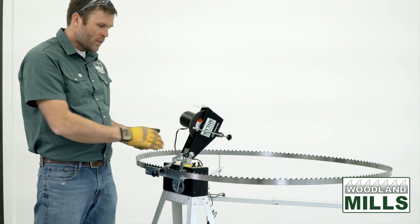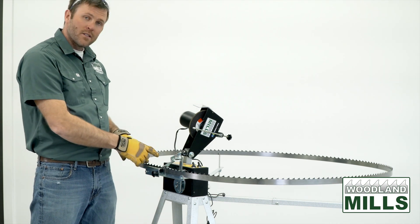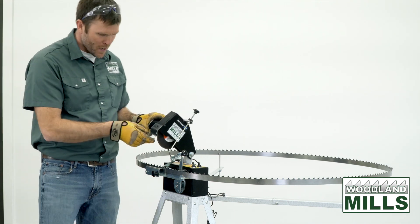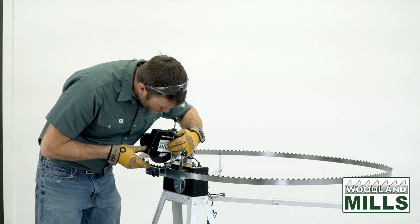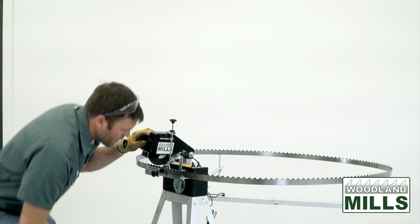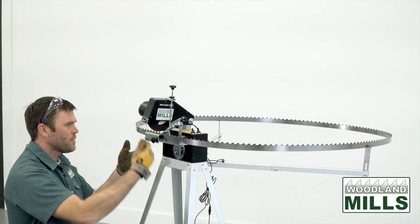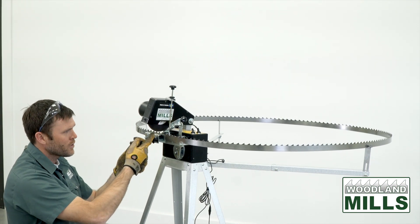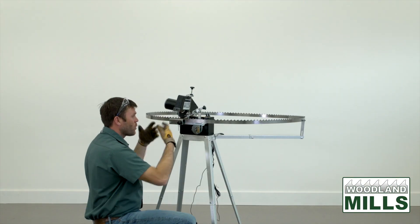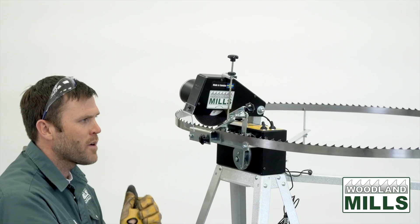I've already set the hook angle to match the blade — this is a 10-degree blade so I've got it set at 10. I can bring this down manually and line up that acorn nut with the adjustment. From here we can run the blade advancer and keep an eye on the grinding disc, fine-tuning it so that before we turn it on we know we'll be taking off the right amount of material.